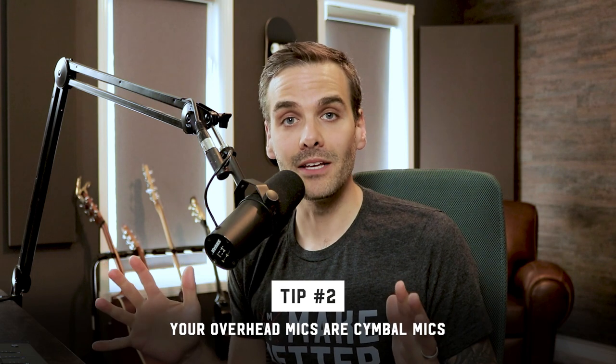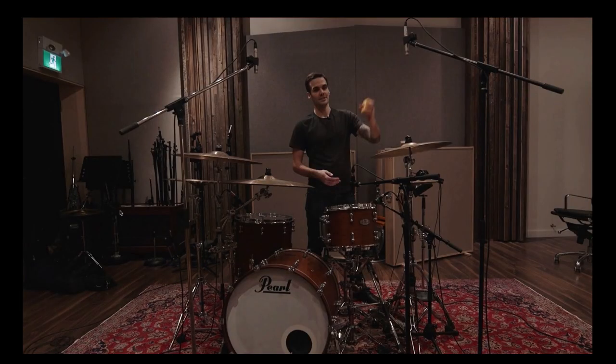My second tip for recording drums in a small room is that your overhead mics are cymbal mics — they are not drum kit mics. Do not try to capture a nice overall stereo image of the full drum kit in those overhead mics. Those are for your cymbals. For that purpose, I like to use small diaphragm condensers because they're bright and very directional and focused on where you're pointing them. I like to use a spaced pair — so on one side you're capturing one crash and the hi-hat, and on the other side, depending on how many cymbals the drummer has, maybe two or three.